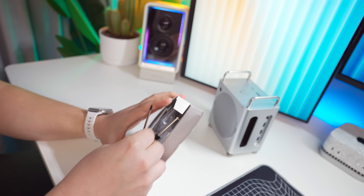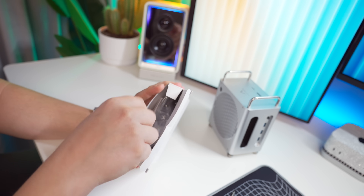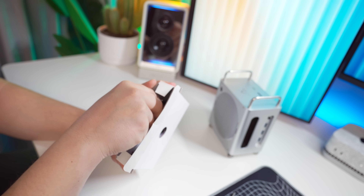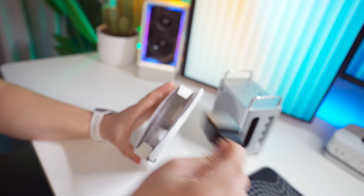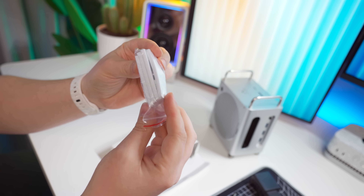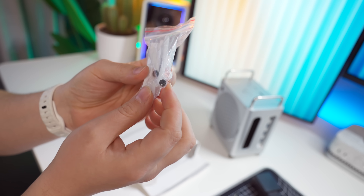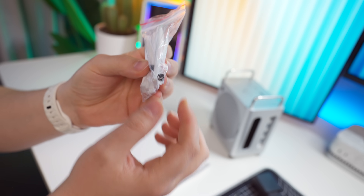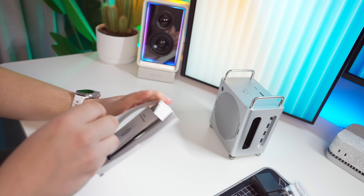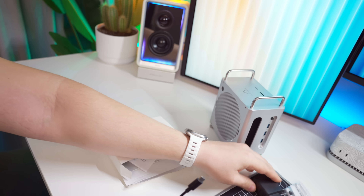You get a Torx screwdriver and a normal screwdriver. There's a Thunderbolt 4 USB-C to USB-C cable, a power plug — which I'll explain in a minute — some thermal pads that are quite thick, and you get four of them. You also get these rubber screw things used for the NVMe drives to put them in place and keep them secure.